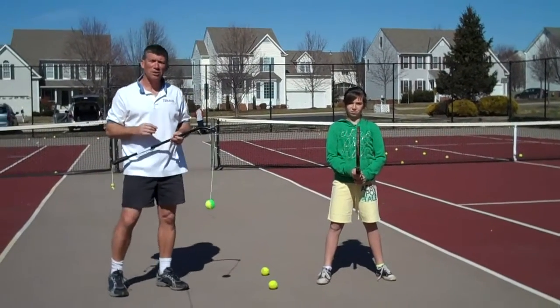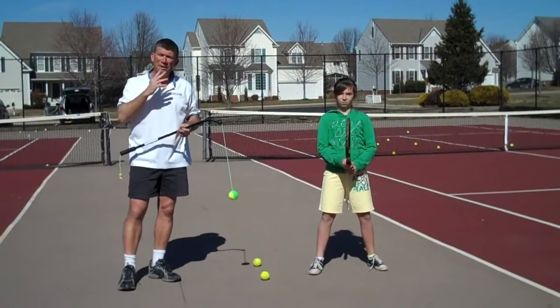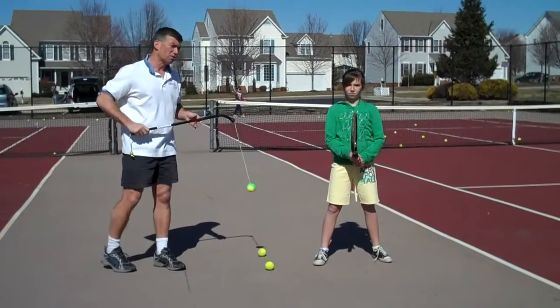One of the drills that we came up with is called the 1-2-3 drill — one being the target, two eyes, and three balls, including the server one.